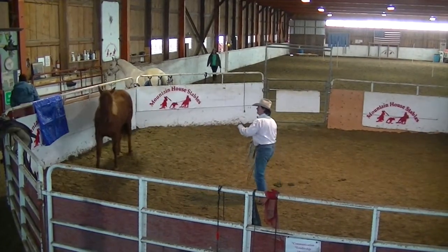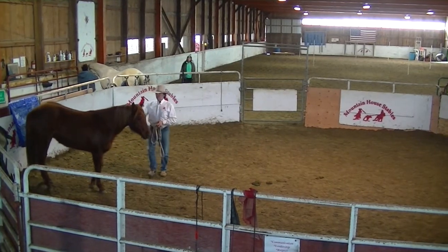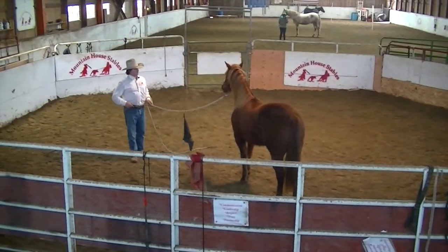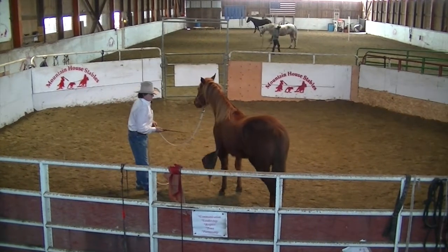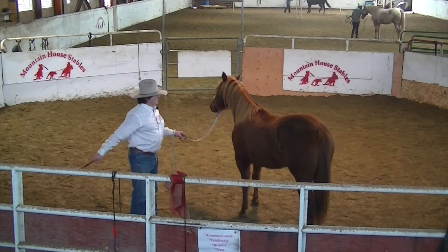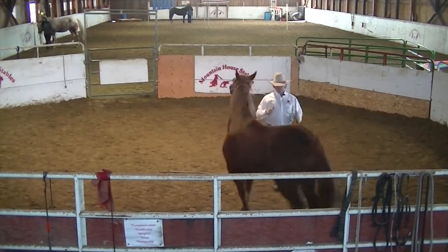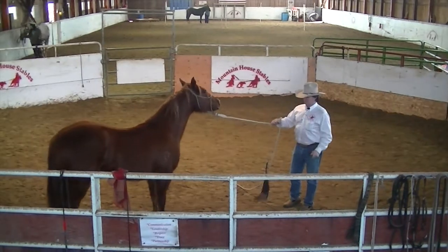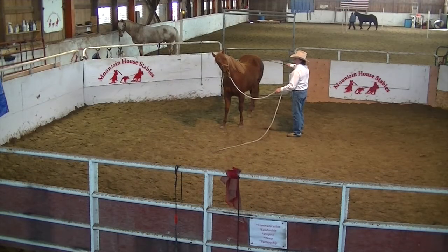I'll just call her back here. We'll go ahead and introduce the little flag to her again — I'm going to show it to her every night now. Rub on her. Good girl. For that behavior to change.